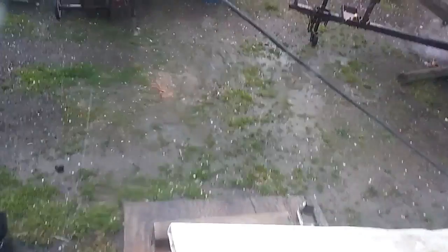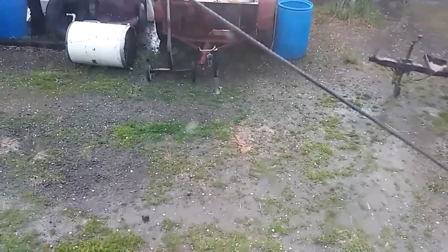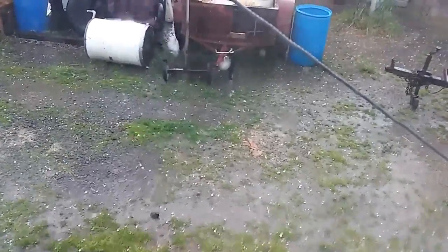Now we're getting good-sized, quarter-sized hail out here at My 42, and it's coming down like a baseball bat out here.